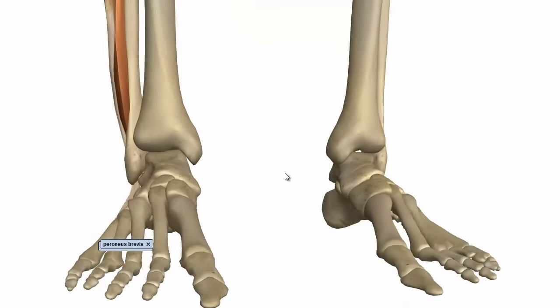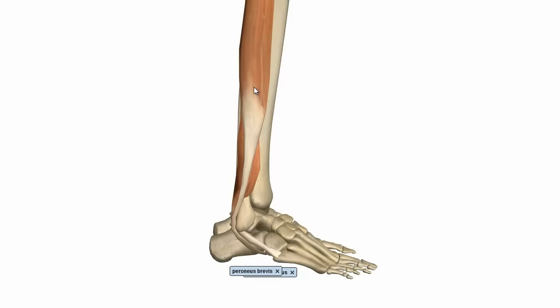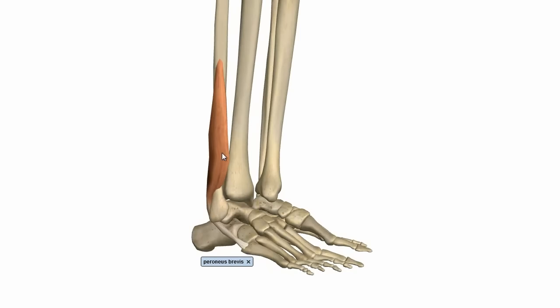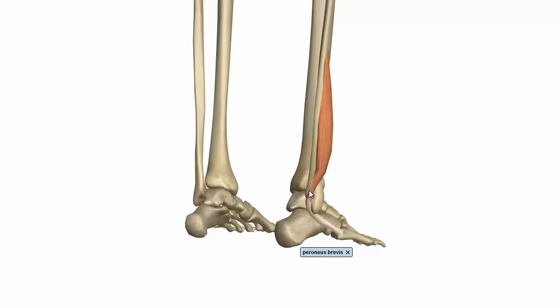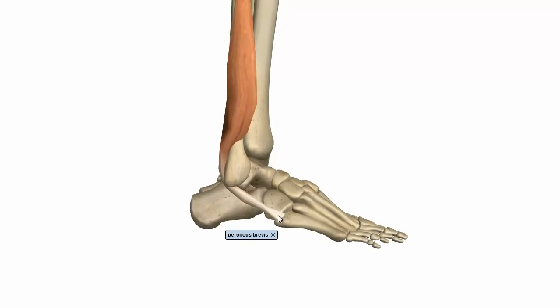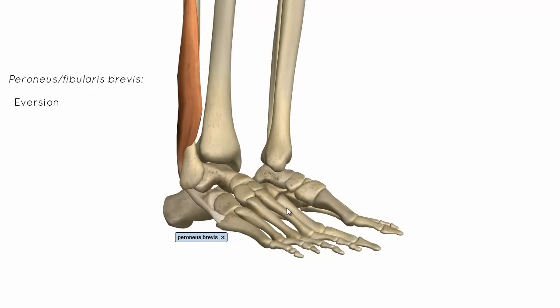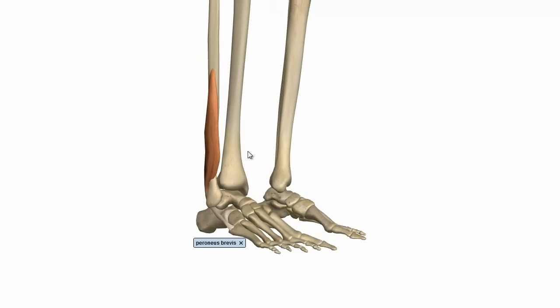Next we've got the fibularis brevis. This lies deep to the fibularis longus, on the lower two-thirds of the lateral surface of the shaft of the fibula. Its tendon winds around behind the lateral malleolus, just like the fibularis longus, and then curves around and inserts onto the base of the fifth metatarsal. What this muscle does is it everts the foot. The fibularis brevis and the fibularis longus are innervated by the superficial branch of the common peroneal, or common fibular, nerve.